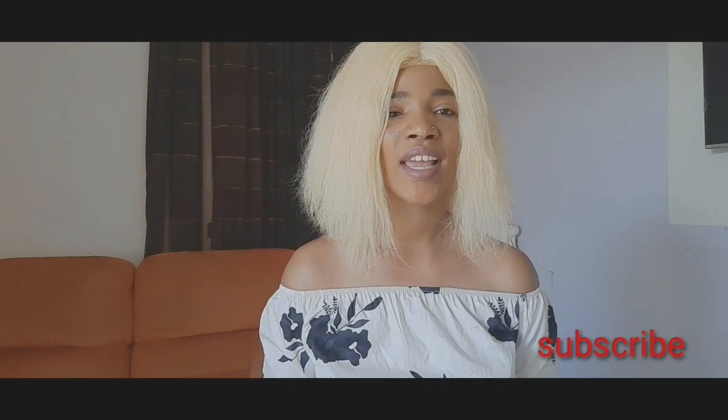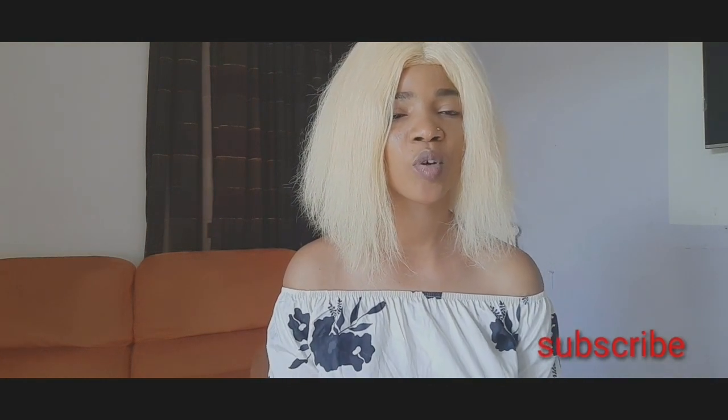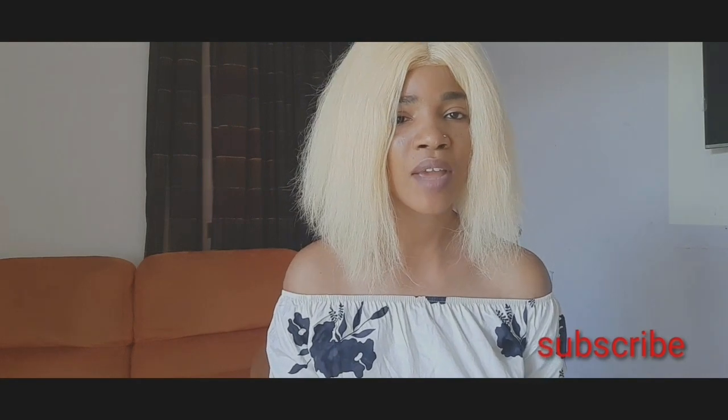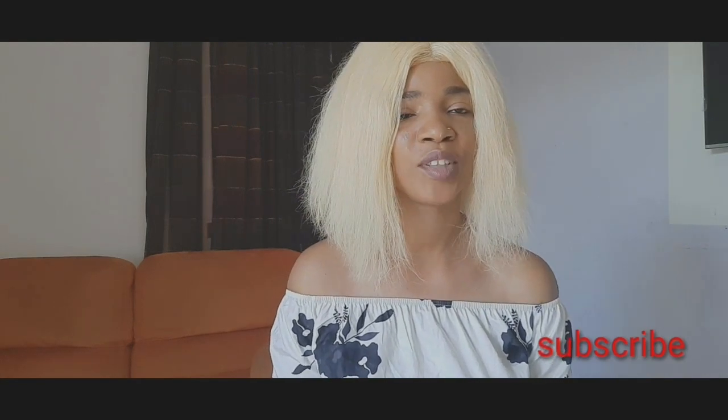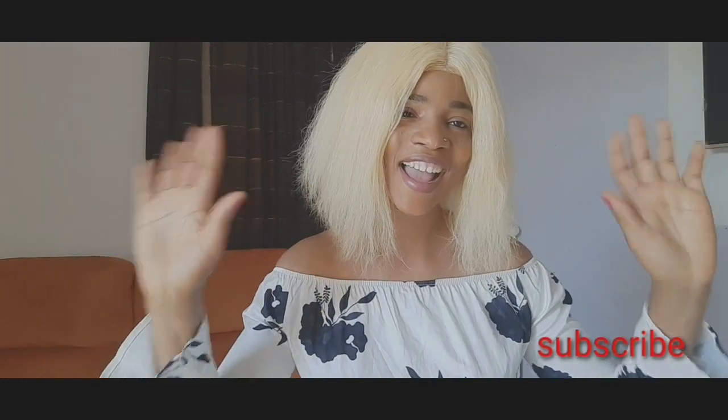It's a very nice product and the scent is very nice — it's like a newborn baby cream. Thank you so much for watching, and thank you to my new subscribers. Stay tuned and stay blessed, see you in my next video. Bye bye, love you guys!